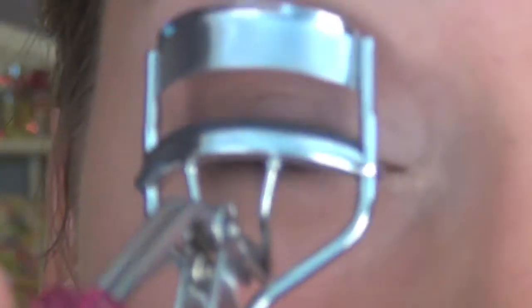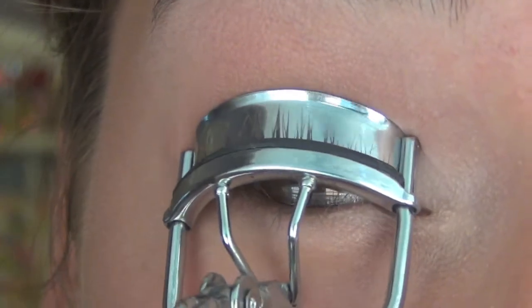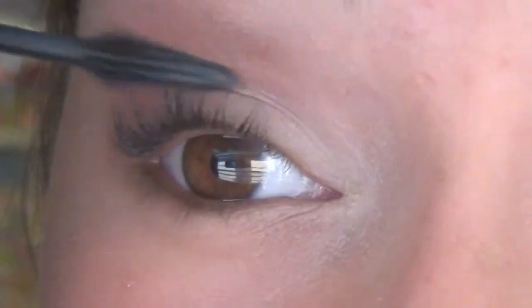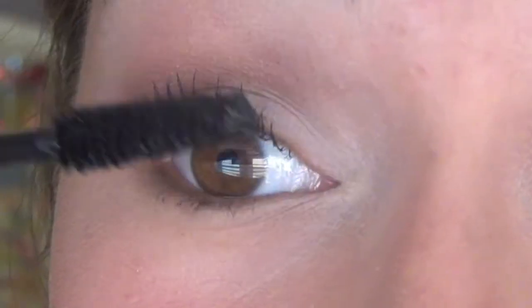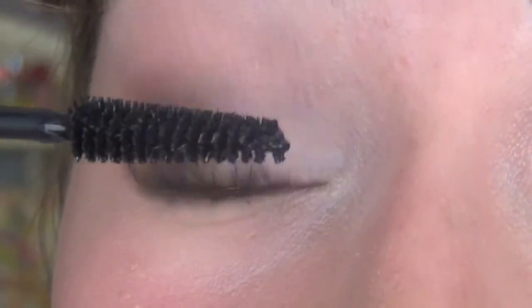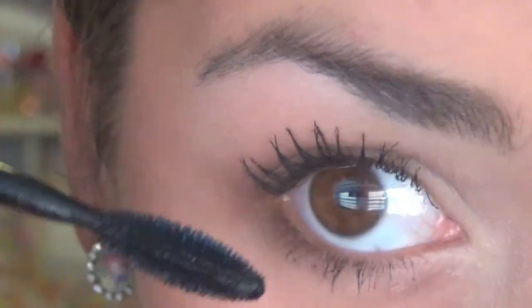For eyelashes, I'm going to start off by curling them with my Quo Eyelash Curler. For my first coat of mascara, I'm using Maybelline Great Lash Lots of Lashes. And I'm taking Revlon's Brow Luscious Plumping Mascara for my second coat. And to finish off my mascara, I'm using Maybelline 1x1 on my lower lashes.